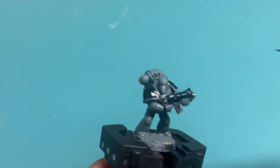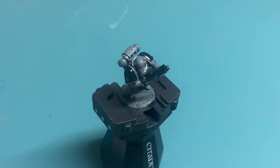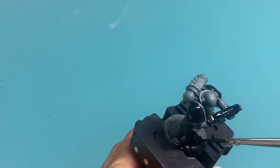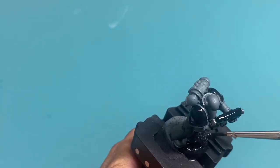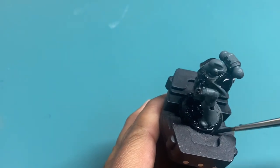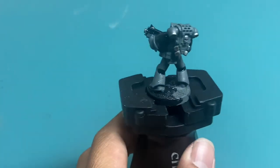Everything's looking really good. Since I've got the black paint on my palette, I'm going to use a larger brush to paint the base. Once we've got the base blacked out from that Mechanicus Standard Gray, we really don't have to worry about it for a while. I also like to use black on the rims — it's a nice invisible color when your model is all painted up.